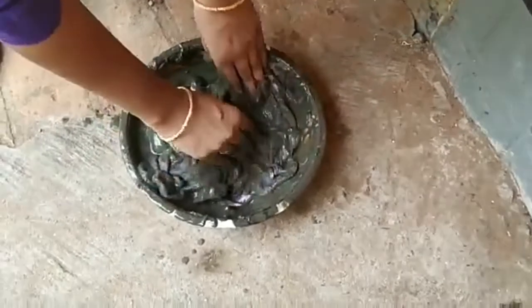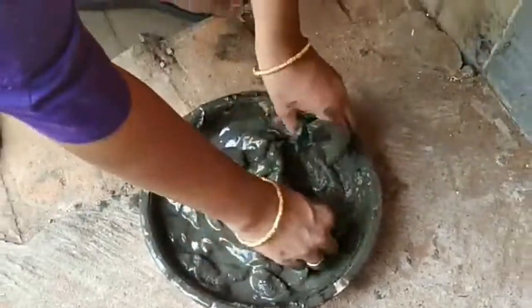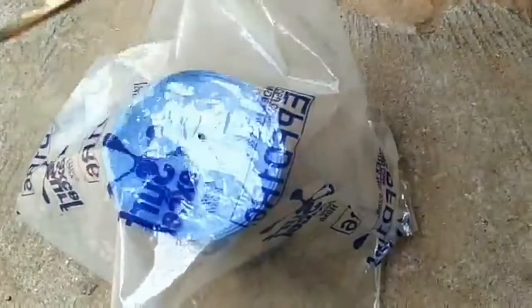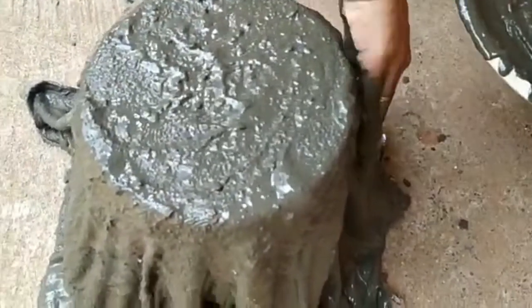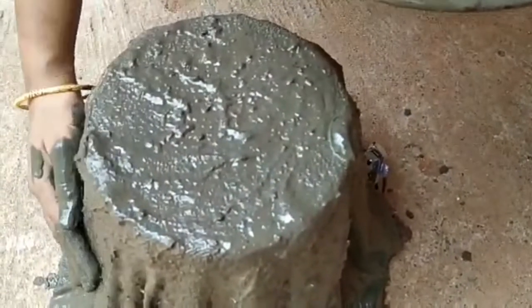I am going to put a towel on it. I am going to cover it with a plastic cover. I will put the towel on the top.